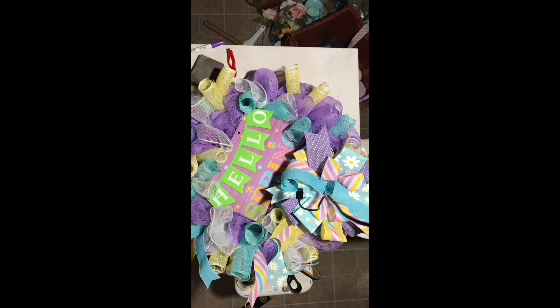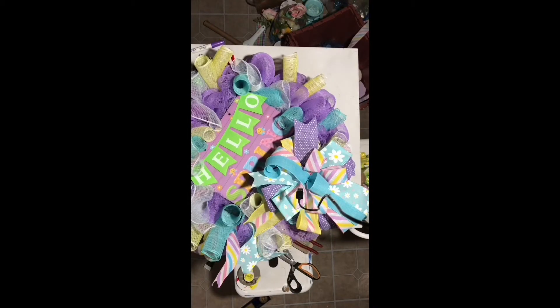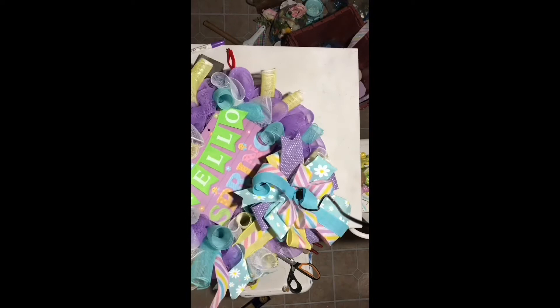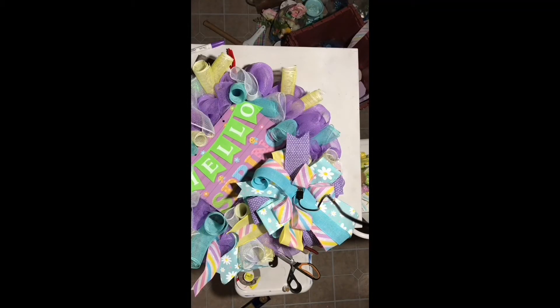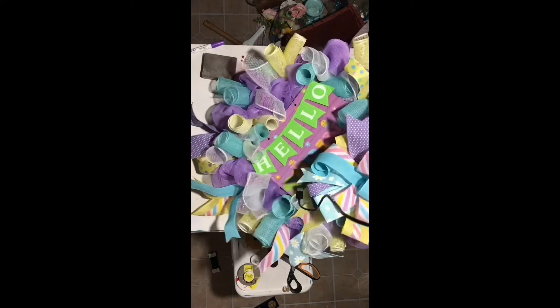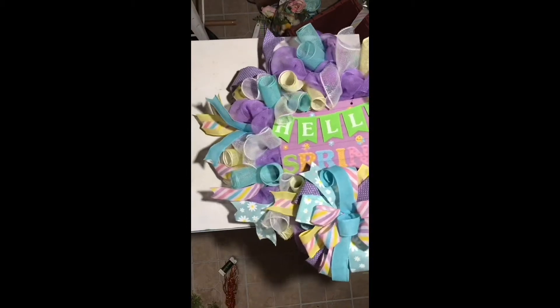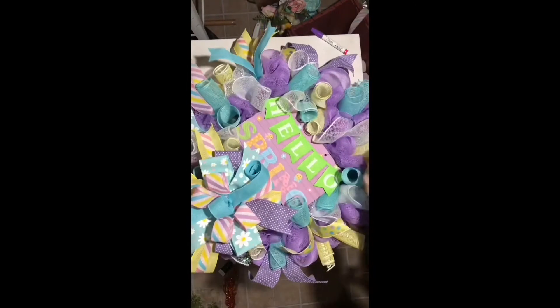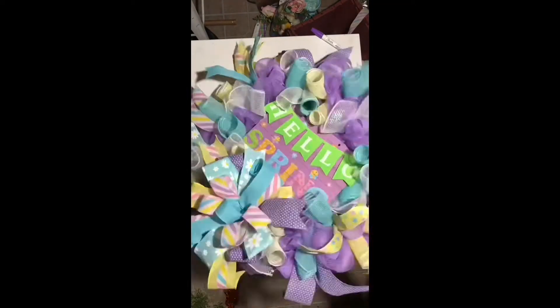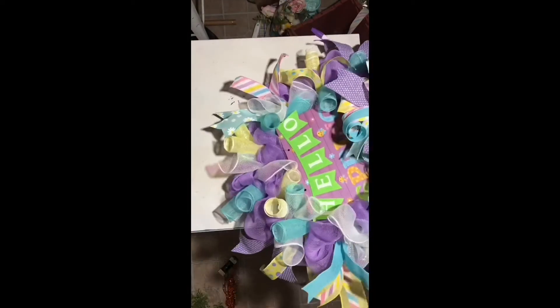Also, on the top right corner and the bottom left corner I added two butterflies, but they kind of blend in in the picture — in person they really do pop. At the end of this video I'm going to add a picture and a video clip of the finished product.